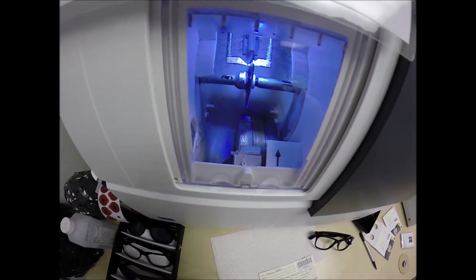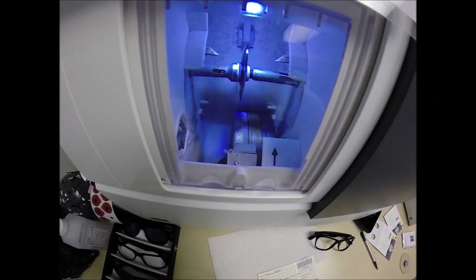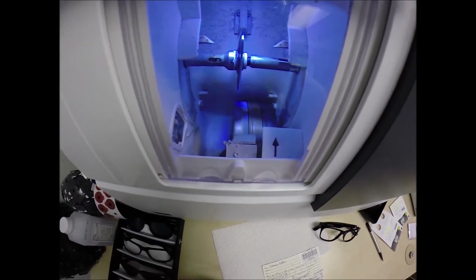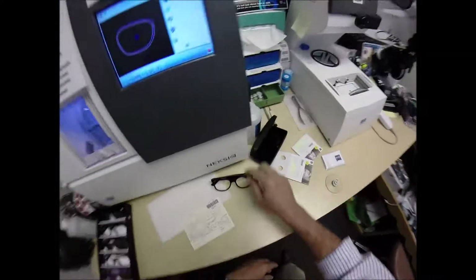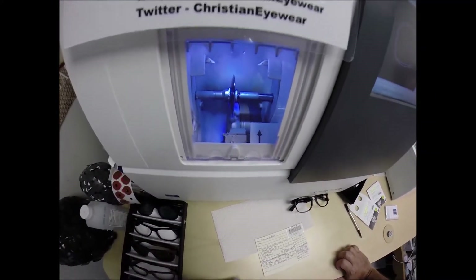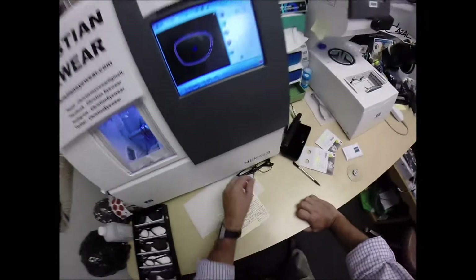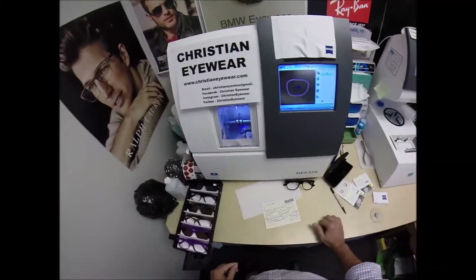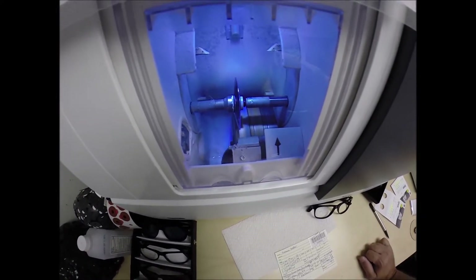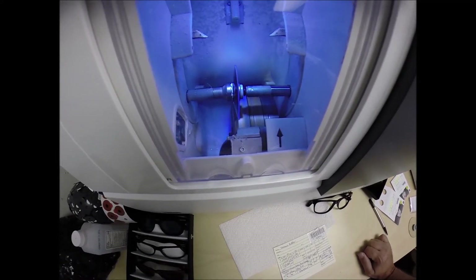The lens is being traced by two white styluses, making sure it's large enough to go into the frame, and then measuring the thickness of the lens at every point to know exactly and precisely where to place the bevel. Now, polycarbonate lenses cut dry, meaning no water sprays onto the lens while it is cutting — unlike plastic, high-index plastic, and Trivex, where water sprays on those lenses continuously.